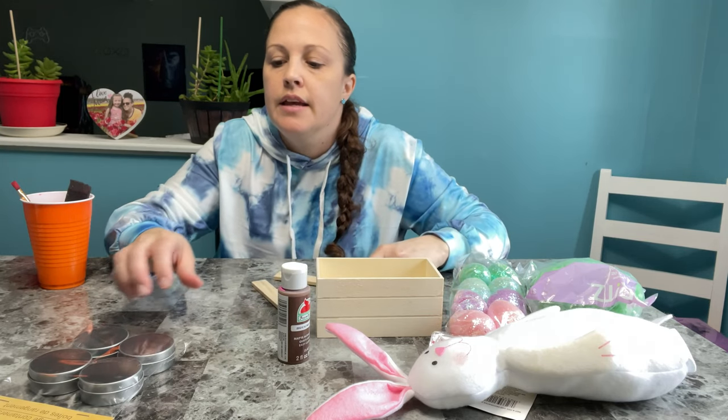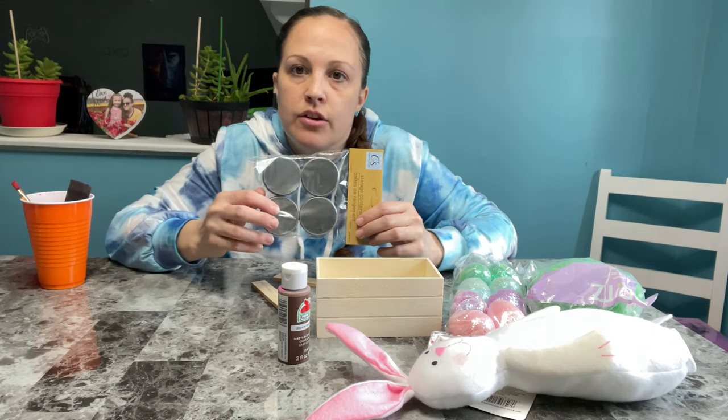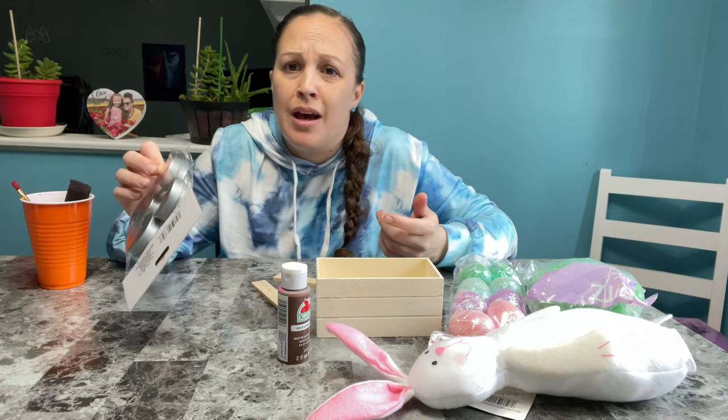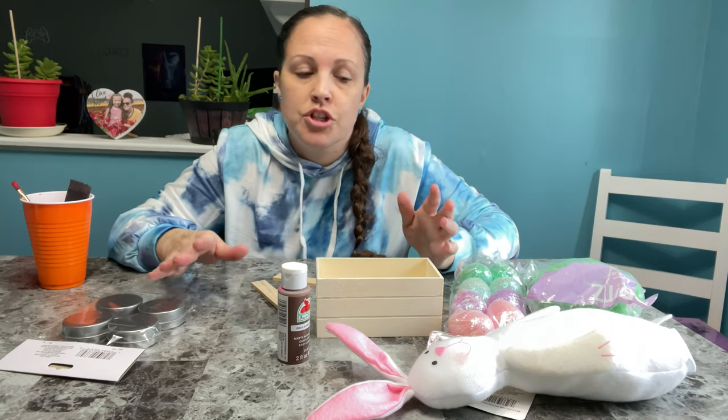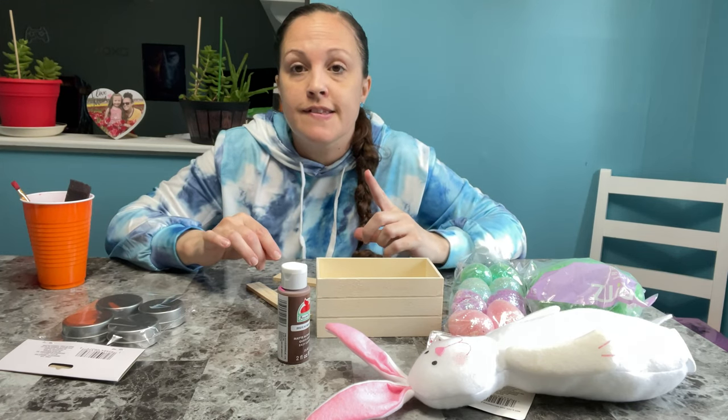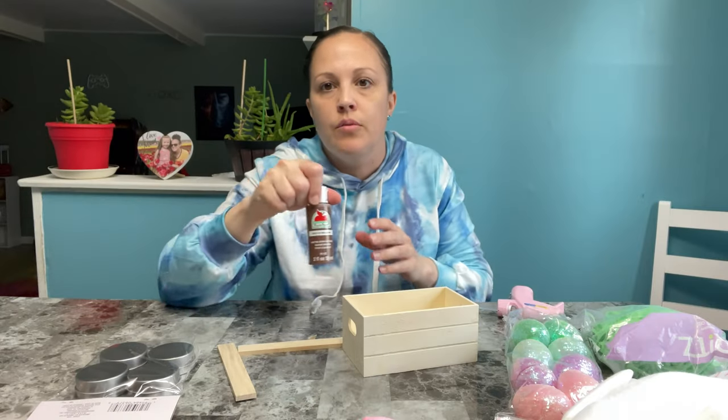Then they had these little wooden pieces from the dollar store — I just broke off two that I need. They also had these little containers in the craft section, a four-pack for a dollar. Well, now everything's a dollar twenty-five, which sucks, but whatever, at least it's still cheap. We're going to make a wheelbarrow body, so let's get to it.